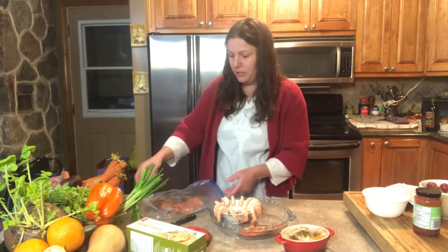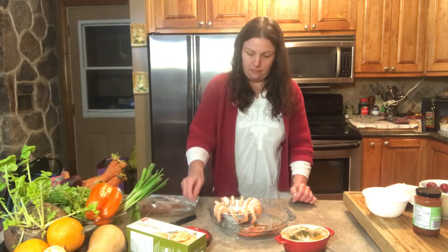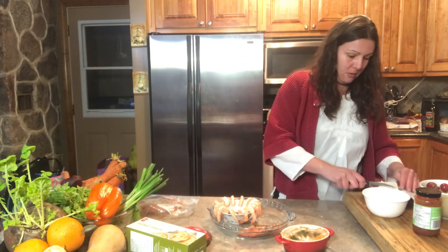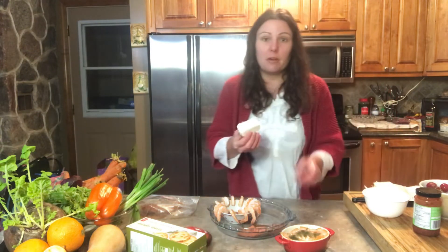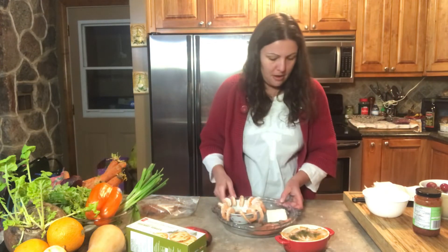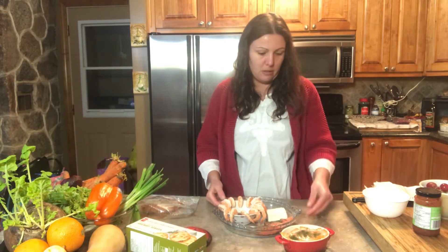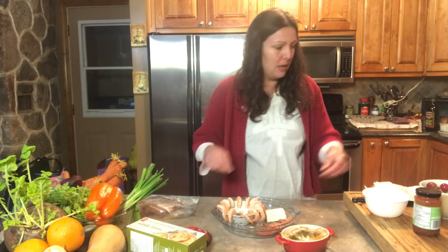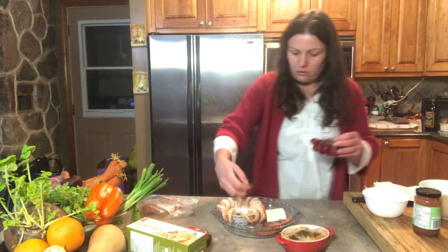Beside the smoked salmon I'm going to put some cream cheese, because smoked salmon always goes well with cream cheese. I'll place that right there beside it, and then I'll add a nice small knife so that they can spread it onto the crackers.